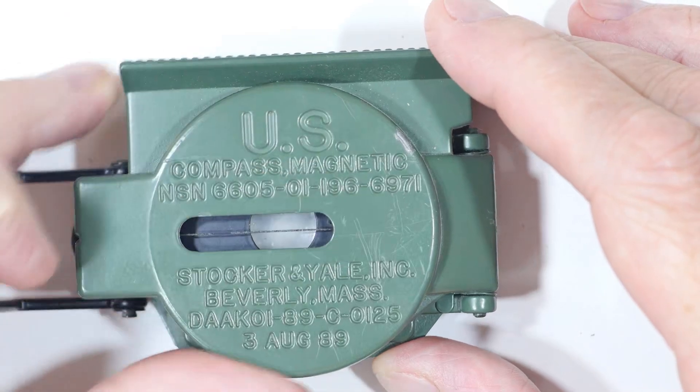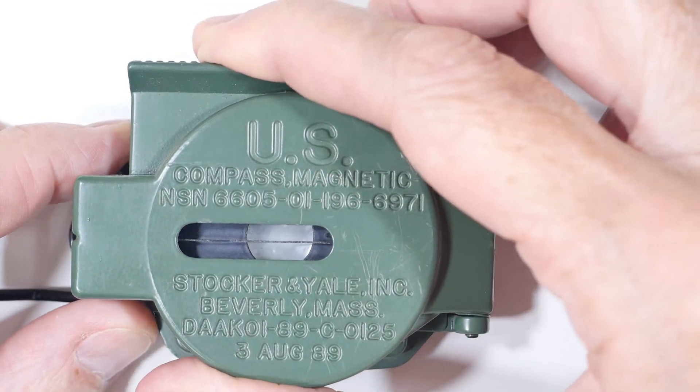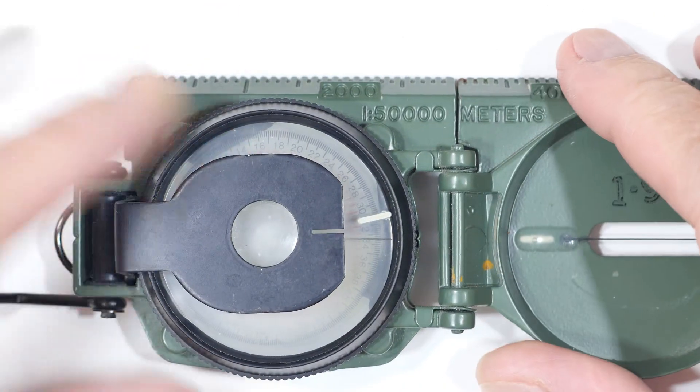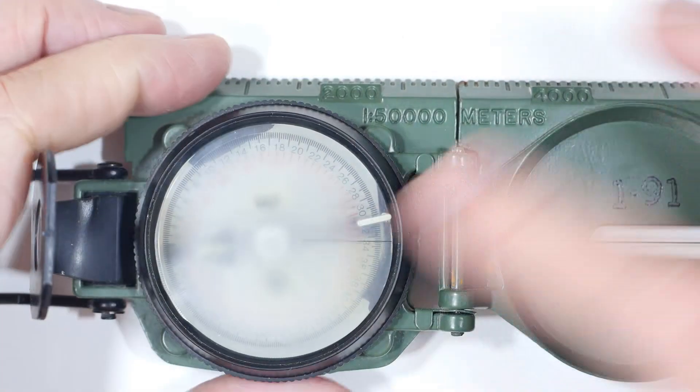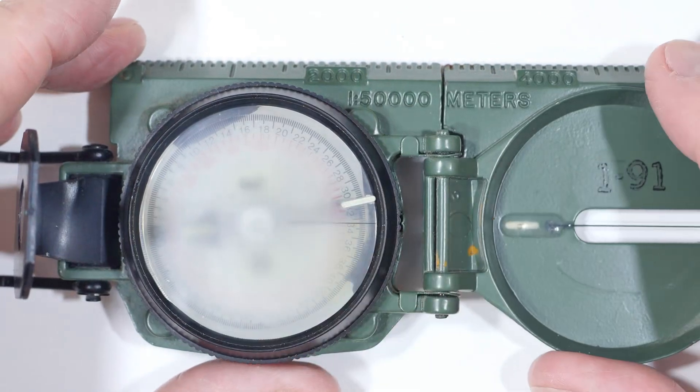I carried this US military style compass for 20 years doing search and rescue and camping and what have you. The other day I opened it up and noticed that the thing had gone foggy, so I thought I'd unscrew the back and see if I could clean that off.